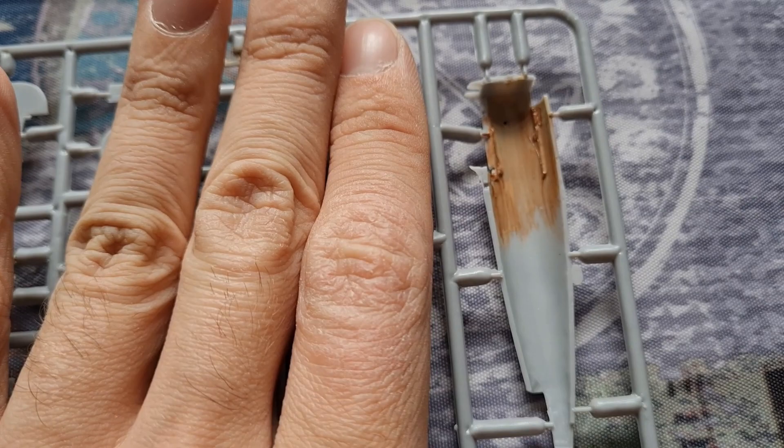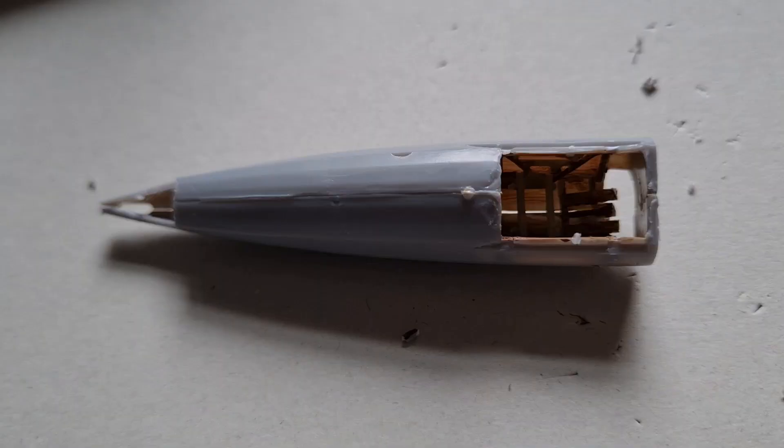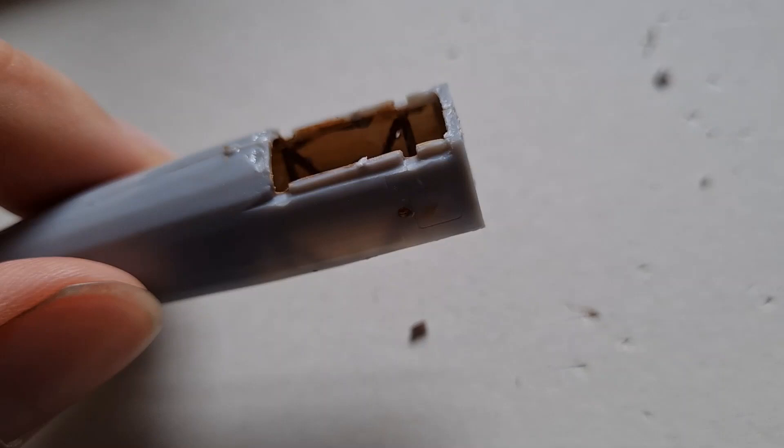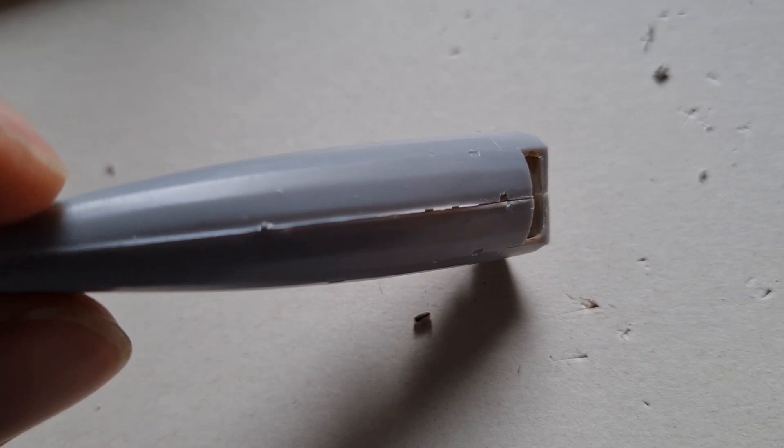That's the fuselage together. You can see that's just pinned on the top half at the moment, so you get an idea of how much you see — bearing in mind the top is not on there yet. We're going to need to pin the bottom with glue as well, and this will probably need quite a bit of sanding and filling before it's ready to go. But it's looking pretty good.